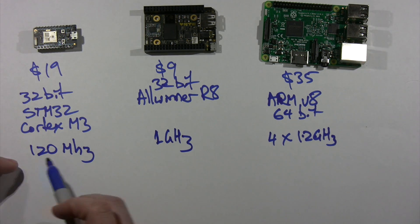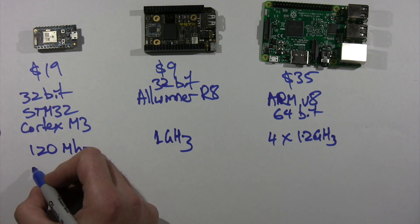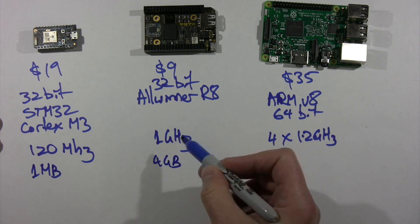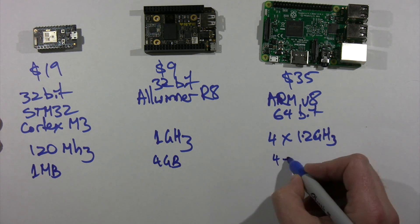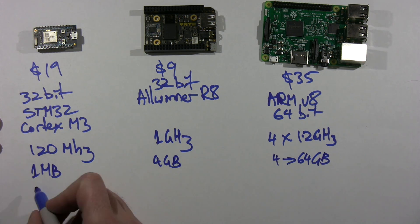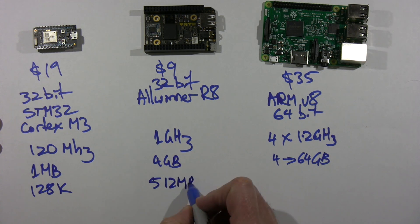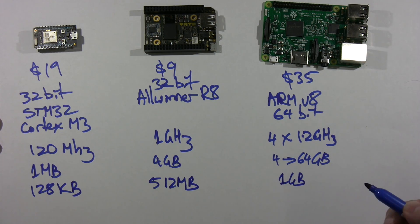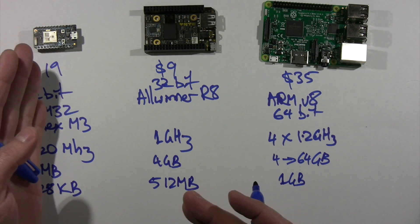So you can see so far it's pretty much in between the two in terms of performance. The Photon has 1 MB of flash, the CHIP has 4 gigabytes of flash, and on the Raspberry Pi you put in an SD card which could be anywhere from 4 to 64 gigabytes. The Photon has 128K of RAM, the CHIP has 512 megabytes of RAM, and the Raspberry Pi has 1 gigabyte of RAM. So you can see it really falls right into that spot between the Raspberry Pi and something like a Particle Photon.